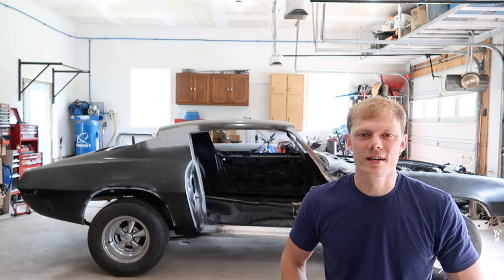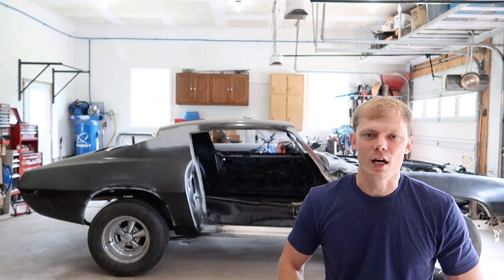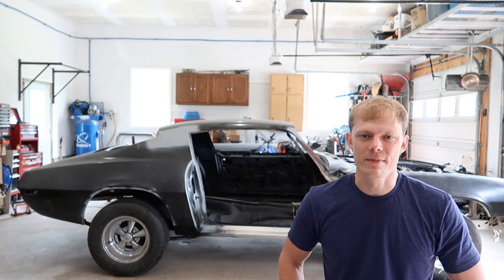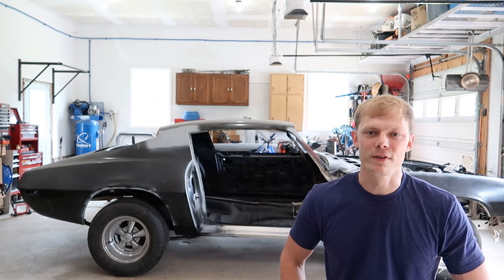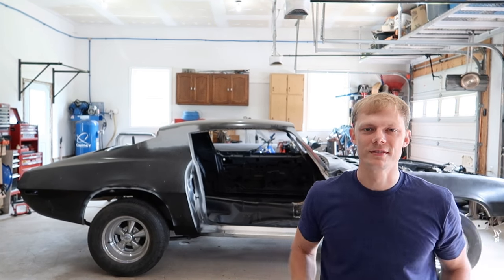That's how I get my car on and off the wheel cribs. Let me know in the comments what you think. If you like this video and found it helpful, give it a like. If you like this type of content, please consider subscribing — and if you do, hit that notification bell so you get alerts whenever we post new videos. See you in the next one.